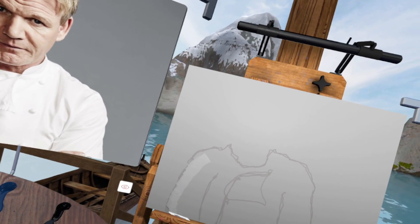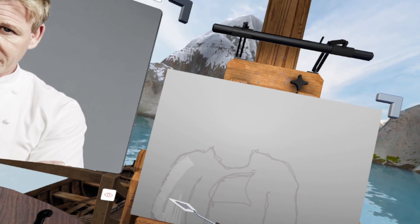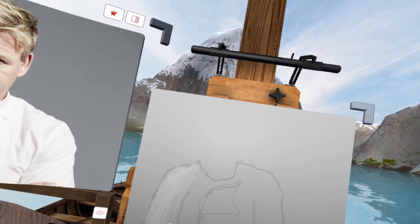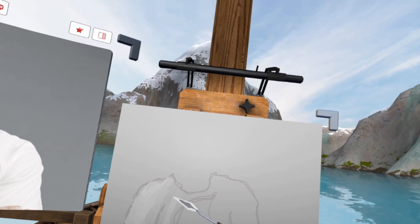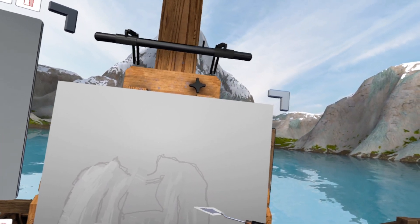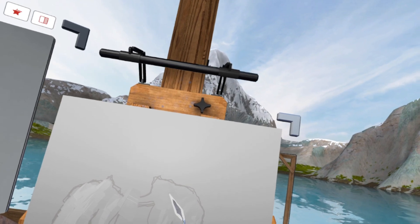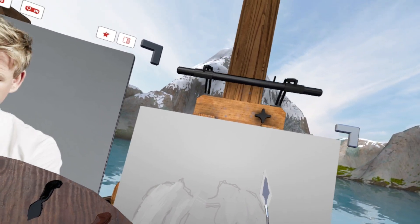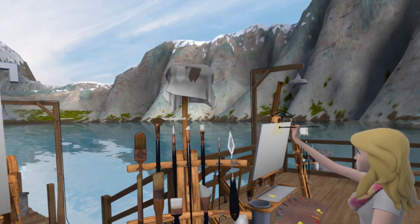We're gonna give that just a little bit of texture — yeah, that's it. That's what we're gonna do right there. Give it a little bit of texture, gonna go up just a little bit. Yeah, that's it right there, and then I'm gonna smack that a couple times right there.